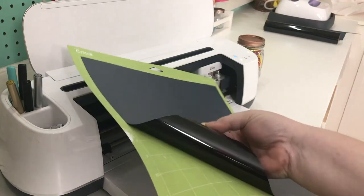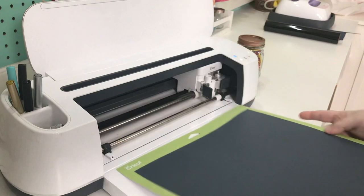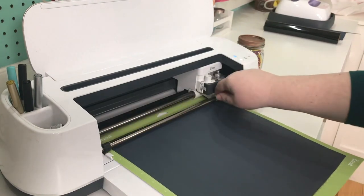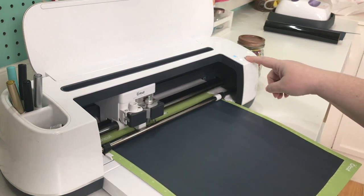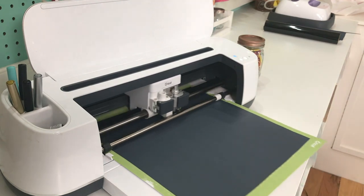Here is my Cricut, and I've put my vinyl shiny side down on my mat. Always double check this, because you don't want to waste vinyl and have to cut it out again. There's nothing special besides this — you just cut it out just like you normally would cut out anything else. I'm using my fine point blade for this.